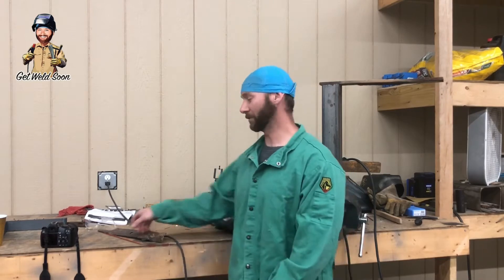Hello everybody, welcome — we're going to do some 6010 today, overhead. I'm going to try to do a couple different angles with the camera while I'm welding so you can see exactly what you're doing.